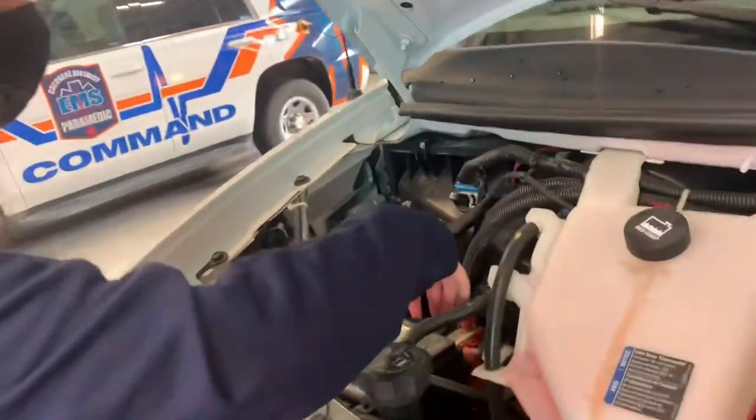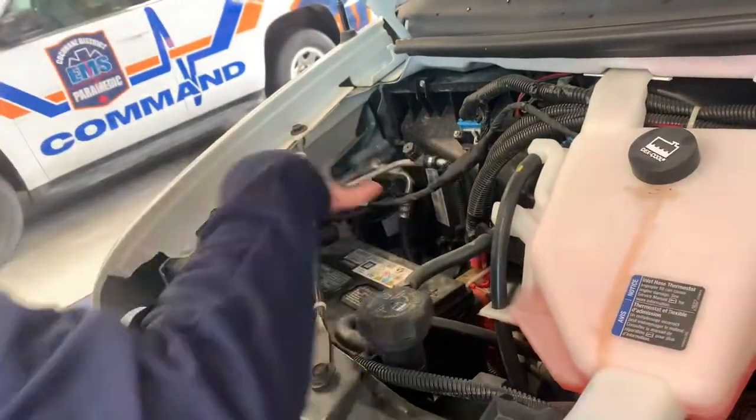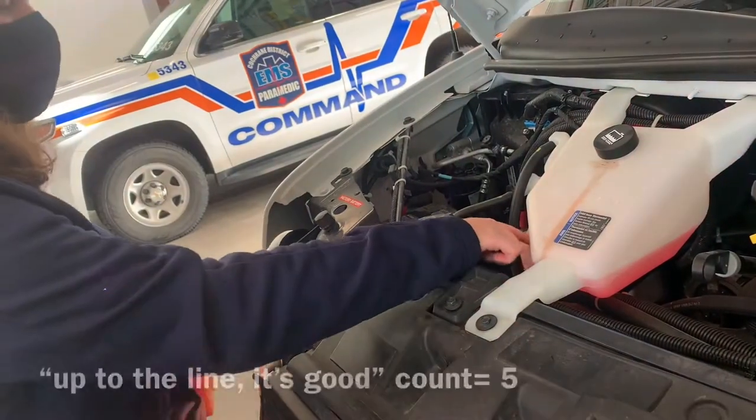Then you check the battery to see if there's any leaks — looks good for any leaks, wires, anything like that, any leak hoses. This is the coolant. You just check if it's up to the line. This one's good.